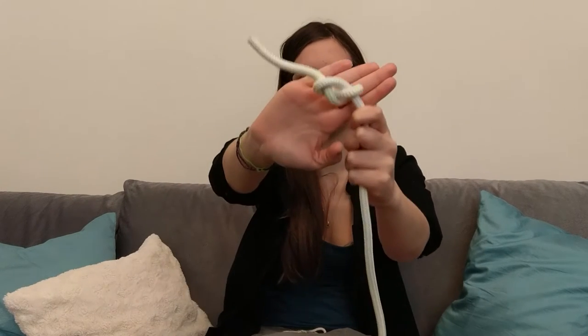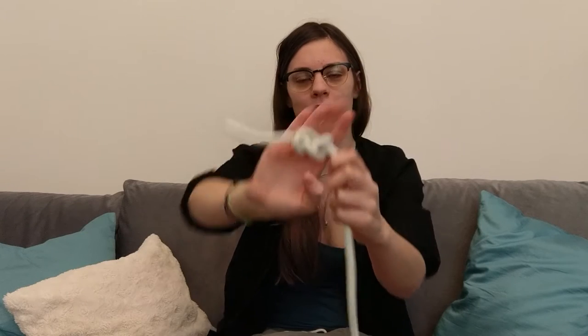Hi guys! Today I would like to teach you how to do the 8 knot. It's one of the easiest knots that you will ever learn how to do.